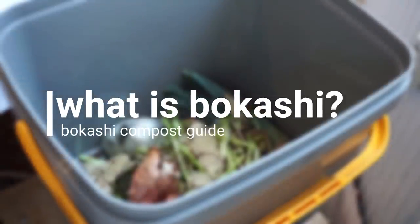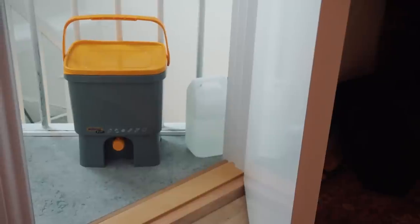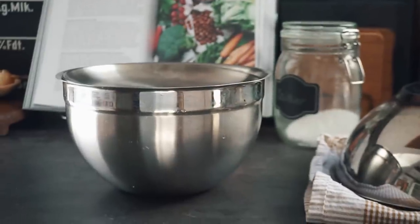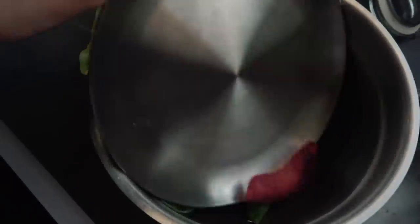A little bit about the bokashi compost in general: bokashi composting is a type of fermentation composting. You have to touch it as little as possible and let as little air in as possible. So I don't open the box every single day — that would be a little detrimental to the fermentation process.